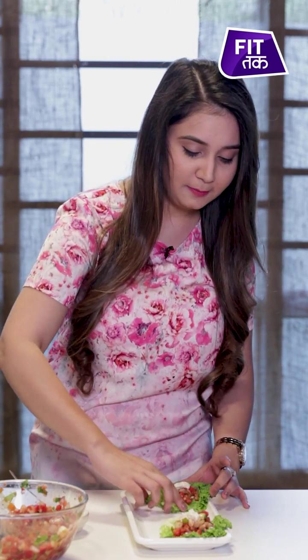Why not taste it once? It's really amazing! If you want to make such amazing recipes at home, then log on to FitTuck.in, subscribe to FitTuck on YouTube, and also follow us on Facebook and Instagram.